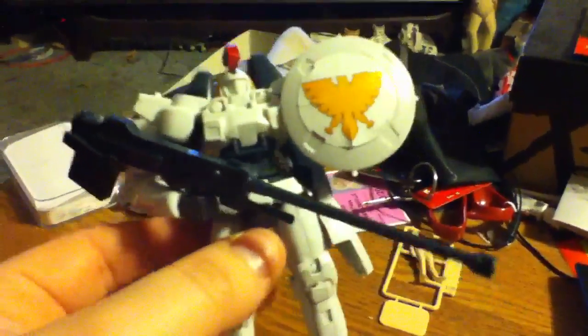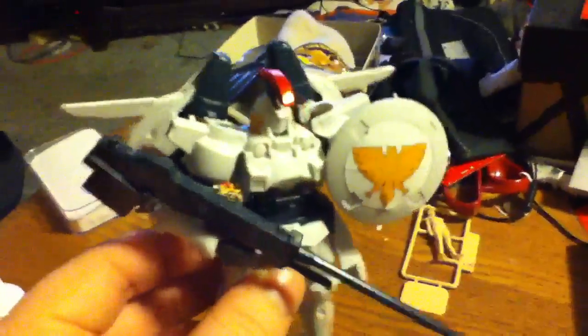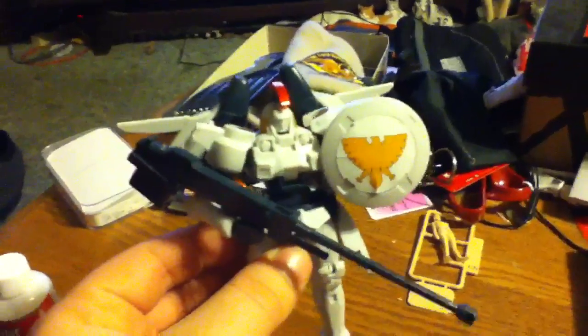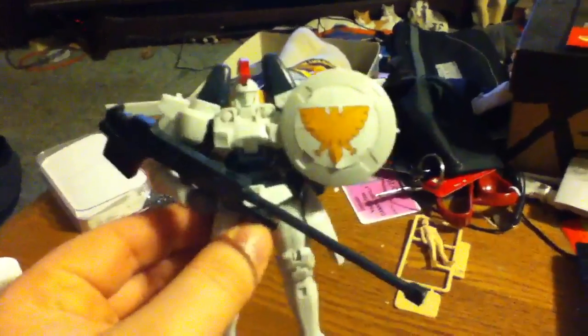Look at this Tallgeese here, it's full of so much wind, that big Dober Gun, shield — they give you stickers to add some color to it, if not it would be all black and white and the gray parts.